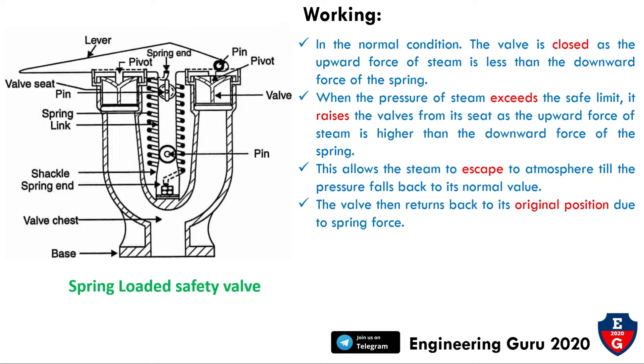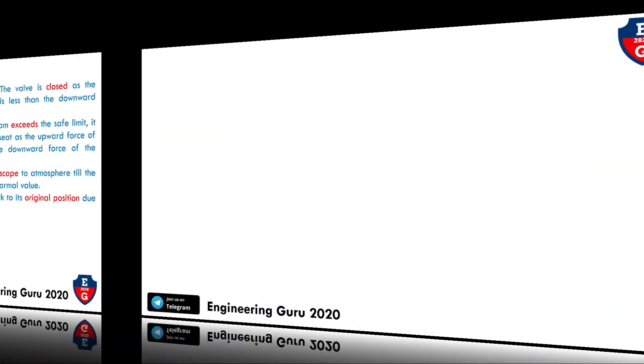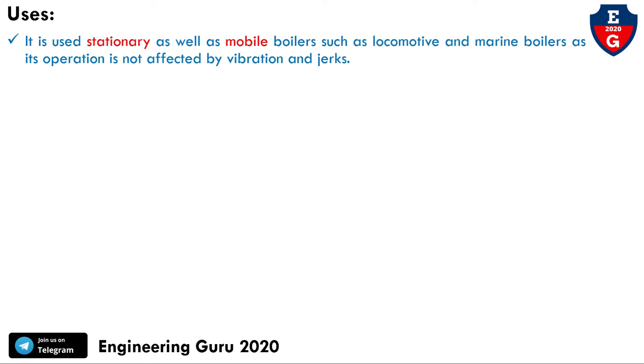This is the working of the spring-loaded safety valve. It is used in stationary as well as mobile boilers such as locomotive and marine boilers, as its operation is not affected by vibration and jerks.